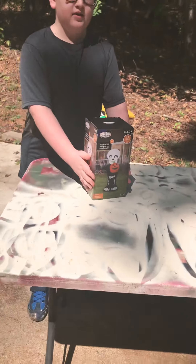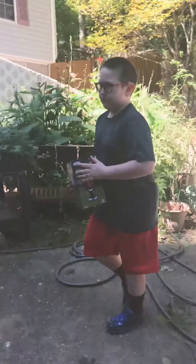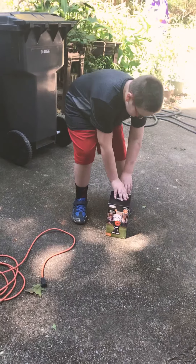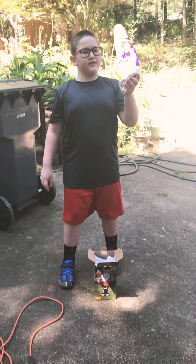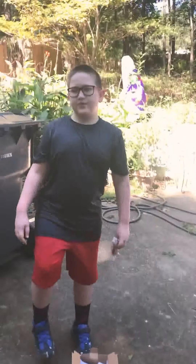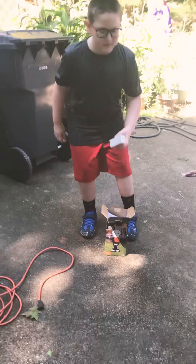Alright, let's do this. It's an air-blown inflatable, which of course is Gemmy for those of you familiar with these inflatables. We have the stakes, which you will need if you're putting it in your yard, but for our review here we're doing it on concrete, so we won't be using the stakes and tethers quite yet.